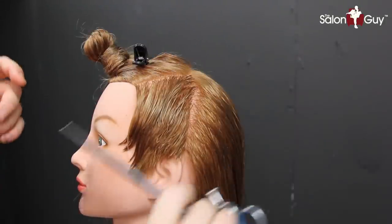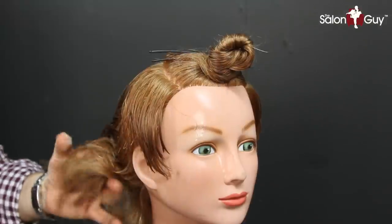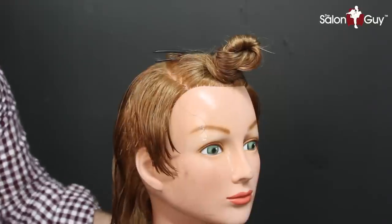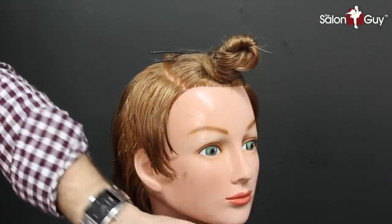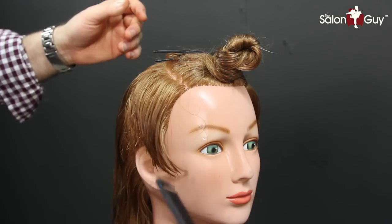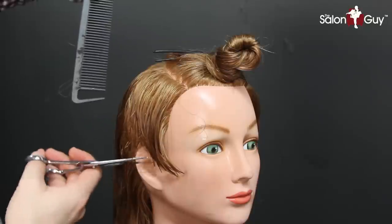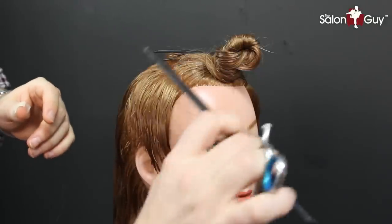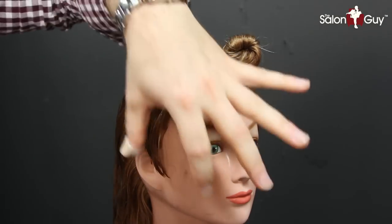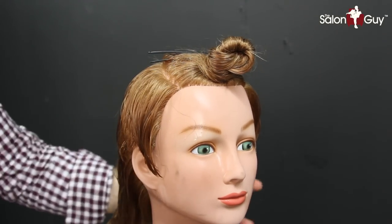There we have this part done. Now I'm going to do the same thing on the other side, and then we're going to work into the back and leave the top for last. I've got both sides complete now. As you can see, I took it around the ear, chipped around it, and worked it in. I'm leaving it a little bit longer in the front because her front's a little bit longer. I'll come back and connect everything together — the top is definitely going to be last. So now I'm going to work on the whole back.